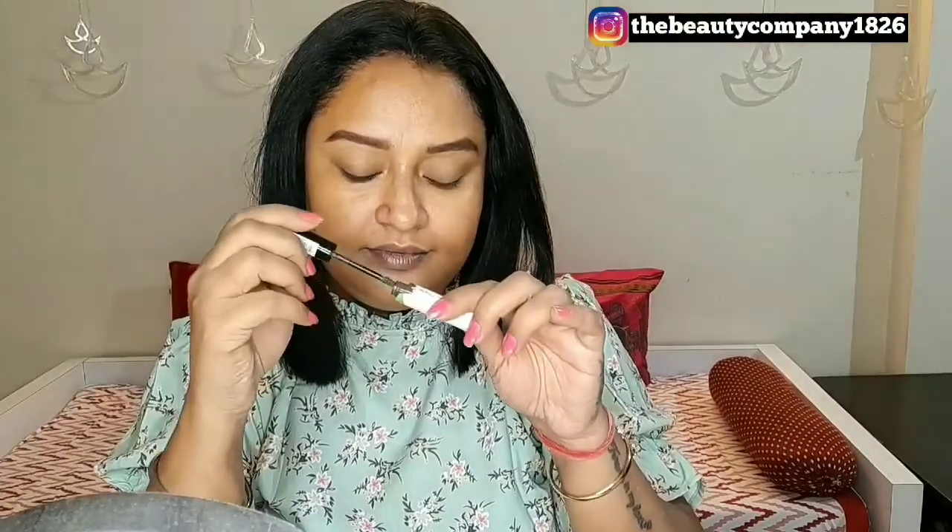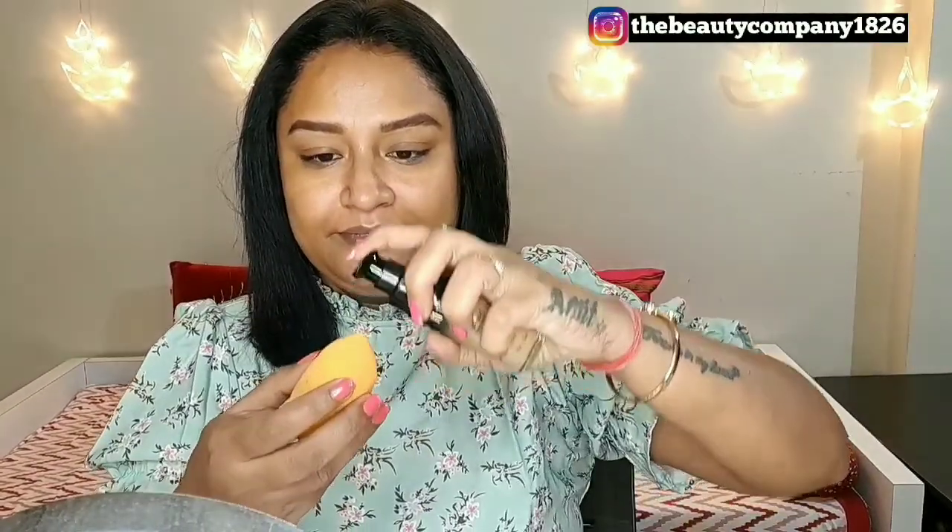Next, I am using my favorite brow pencil from Miss Claire in the shade dark brown. I will be carving out my brows and then filling them in with the same brow pencil. I will also be drawing some fake hairs towards the inner parts of my brows. Then I'm going to set the brow hairs with my favorite Essence brow gel in the shade Brownie Brows.